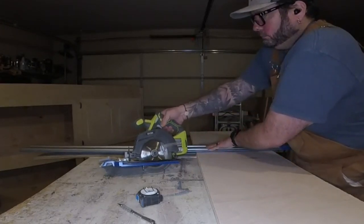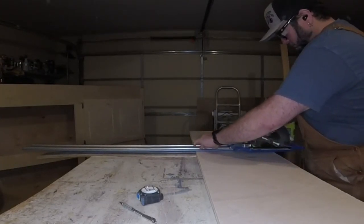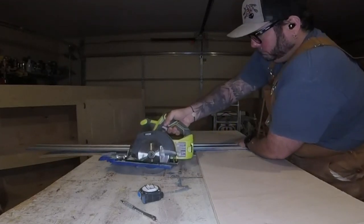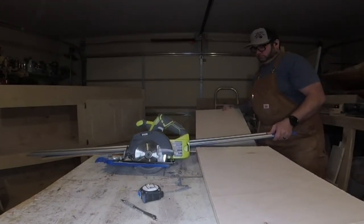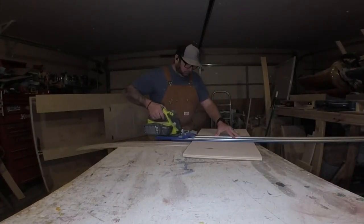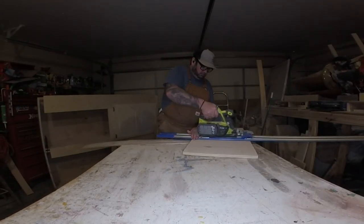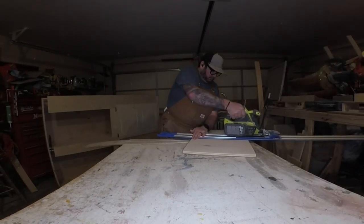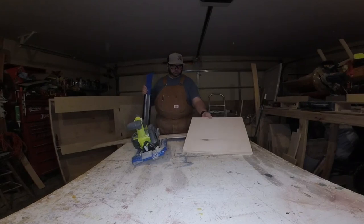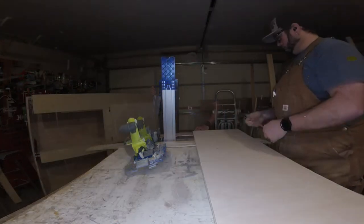I bought one of these AccuCuts and honestly it's been really good. I've had no issues — set it up properly and I've broken down tons of sheets of plywood with no problem at all. It stays in place really well. If you do have one and have problems with it sliding, clean those rubber rails on the bottom and it will stick much better. Also wipe or blow off your plywood between cuts to keep it from moving and remove excess sawdust.